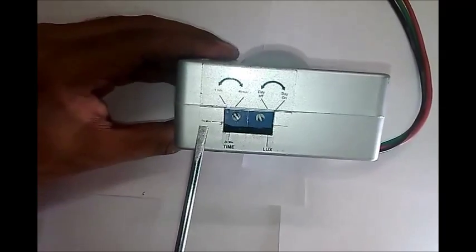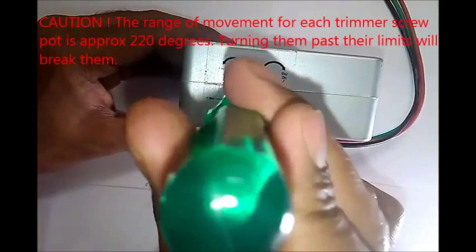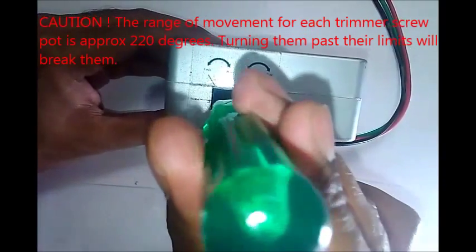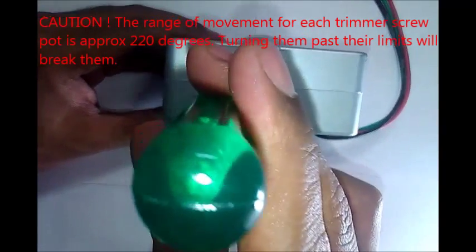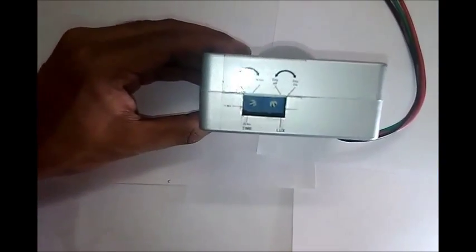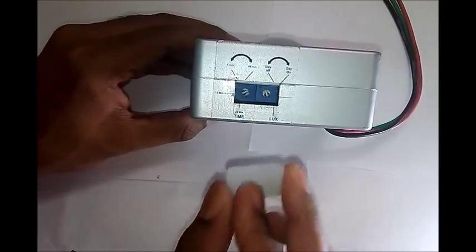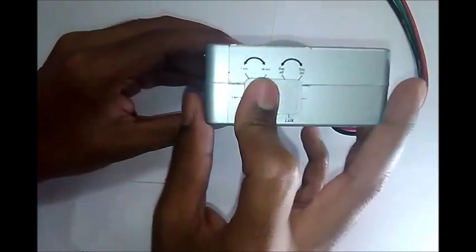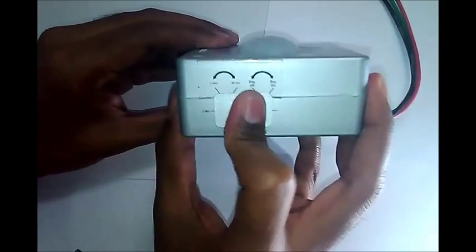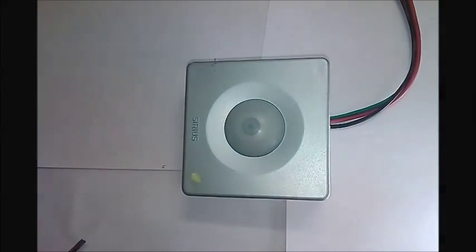Turn the time screw if necessary to its required value — here I will set it for 15 minutes. Make sure you close the side cap to prevent false switching-ons. Congratulations, you are now done with the adjustments.